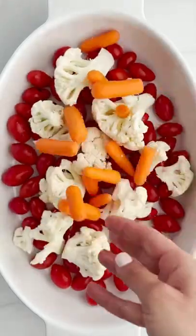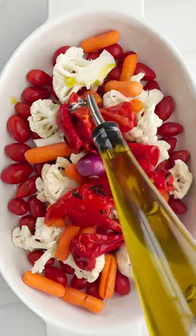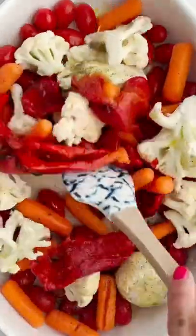Let's make a roasted red pepper and cauliflower soup. Take our tomatoes, cauliflower, carrots, onion, garlic, olive oil, some salt, roasted red pepper, and pop this in the oven.